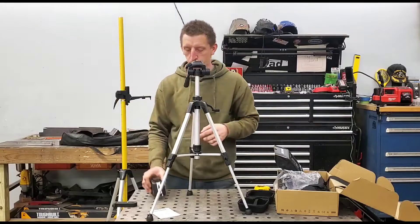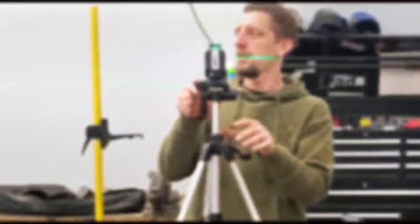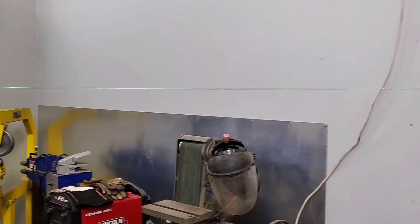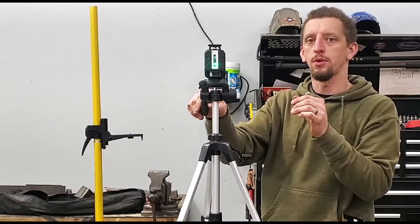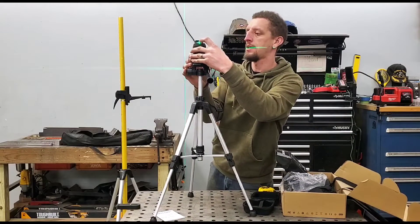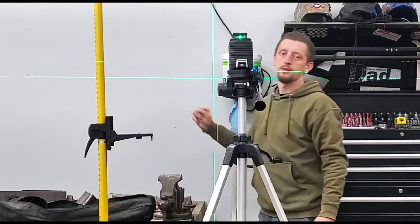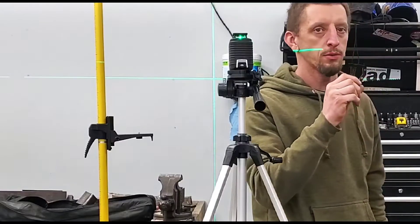The bottom mount is a quarter-twenty. This has a quick release here on the back. Now you should get a better idea of the line that it's casting on the garage. On the back of the laser you have the horizontal. You can push the button for vertical — there's the vertical line. So you get a vertical line projected from the front of the laser only. And then hitting it again, we get the cross — X marks the spot. Very thin line too, very crisp.